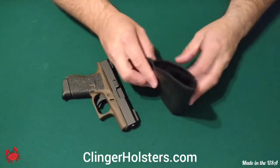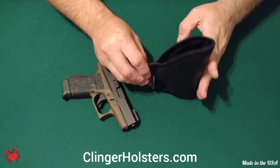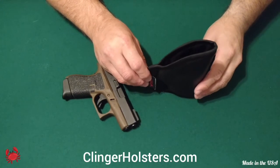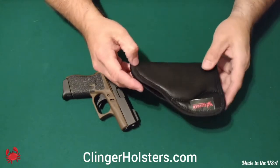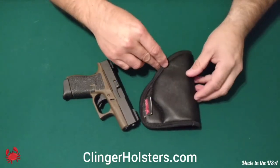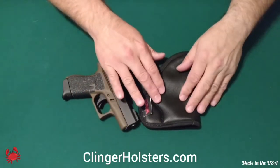I carried this mainly at appendix, either at 12 o'clock or 1 o'clock. I also carried it at about 4 o'clock inside the pants, and obviously in the pocket. Great at all those positions, and again, no issues with it at all.